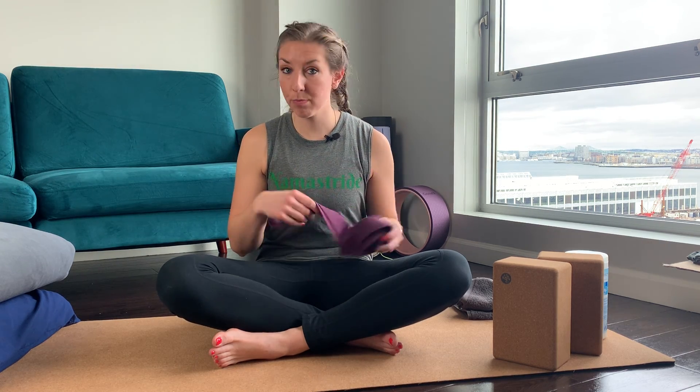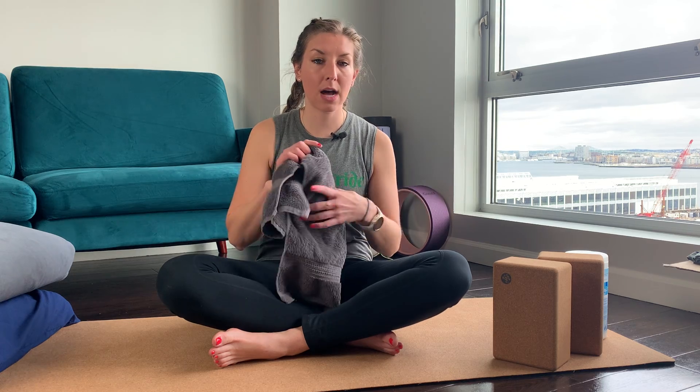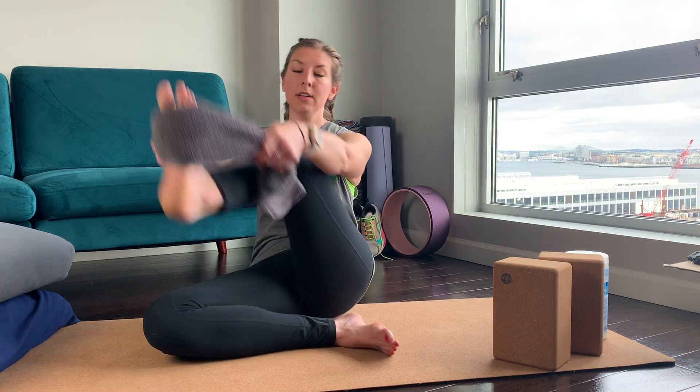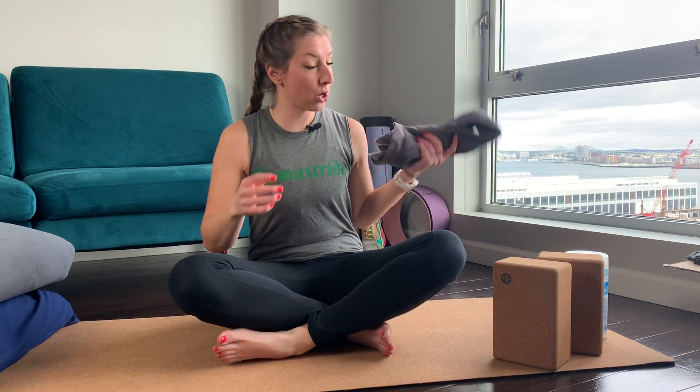An alternative that you hopefully have around your house is a towel. You can use a bath towel or a hand towel — same idea here with the towel. There's no buckle, so some of the poses where you would loop the strap through the buckle you aren't able to do, but you may realize that you don't use the strap very often and the towel works just fine.